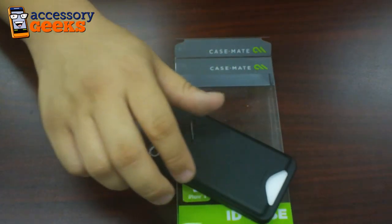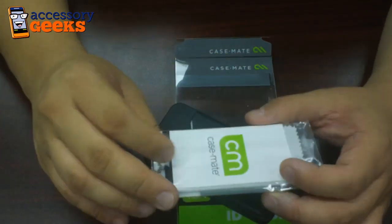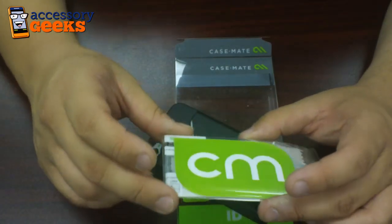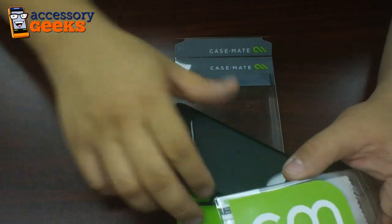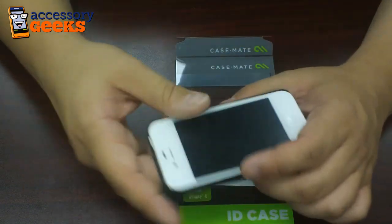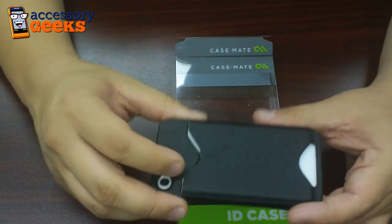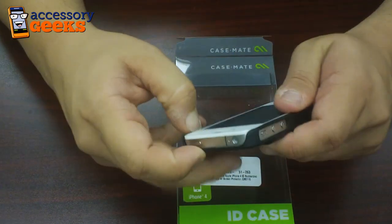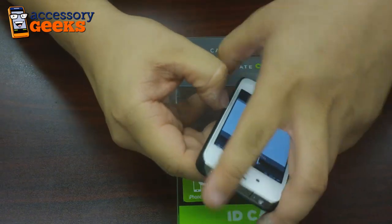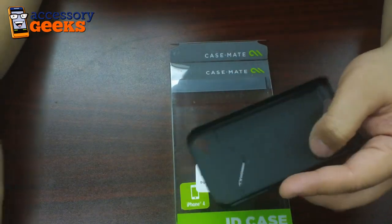Casemate also includes a screen protector. This little package comes with a screen protector, a cloth, and a big squeegee card to help with the application. There are two screen protectors in here — one for the front of course, and also one for the back. You might be wondering why you'd need one for the back since it's covered by the case, but let me take the phone out and show you — it's exposed in the back.